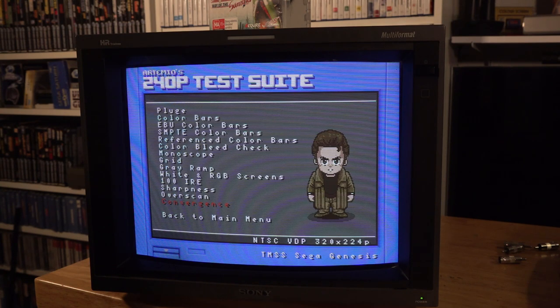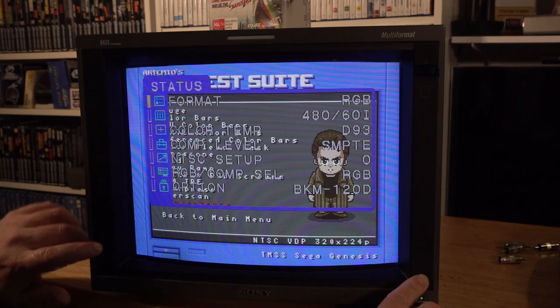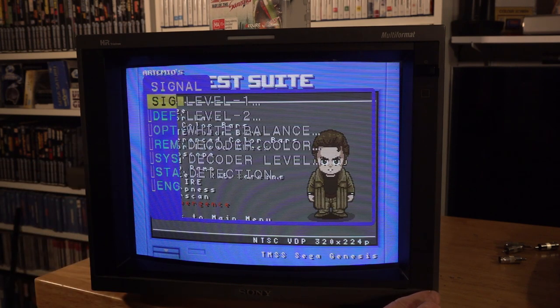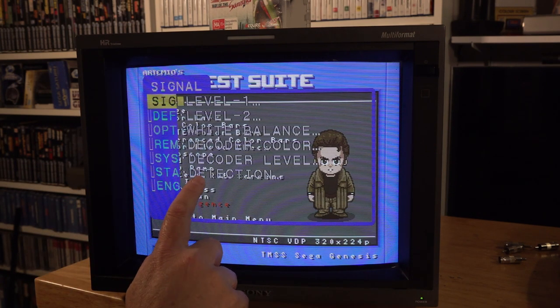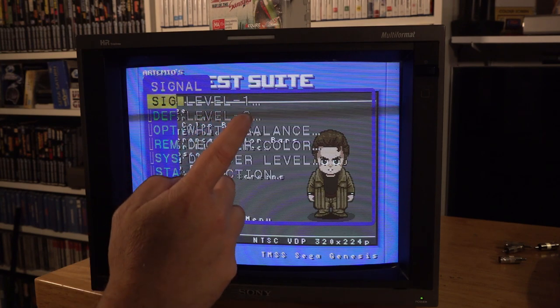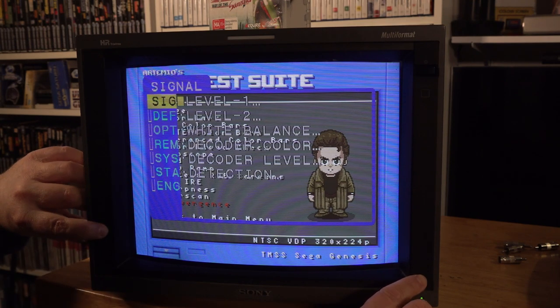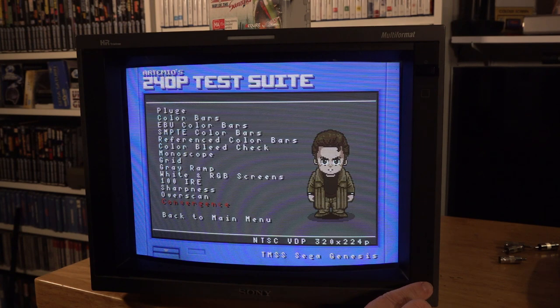When looking to get into the service menu to adjust anything — the lights are shining so I've just got to find the right buttons — you bring up the menu by pressing the menu button. The enter button along with the degas button should switch it into service mode. You can see options like deflection, decoder level, and white balance. Deflection — DEF — is the one you'd go to for all your geometry settings. It's pretty straightforward. I don't need to set anything because this monitor is pretty much spot on. To get out, you just press enter and degas again, which takes you out of the service menu.